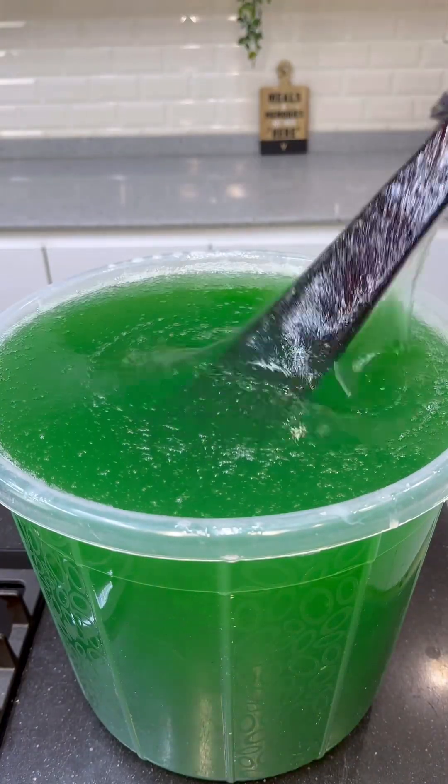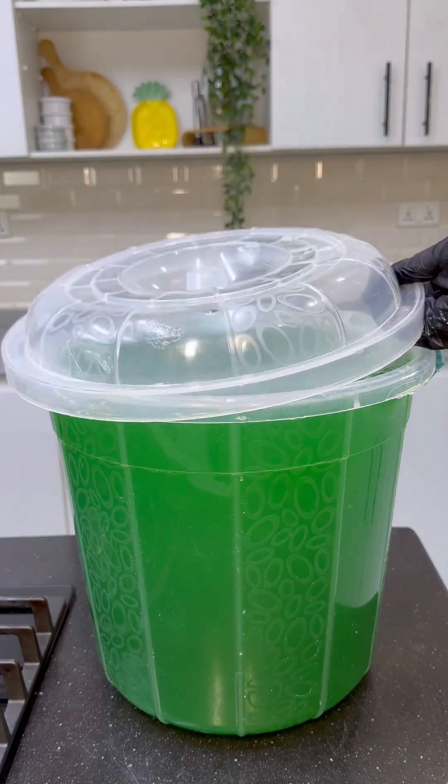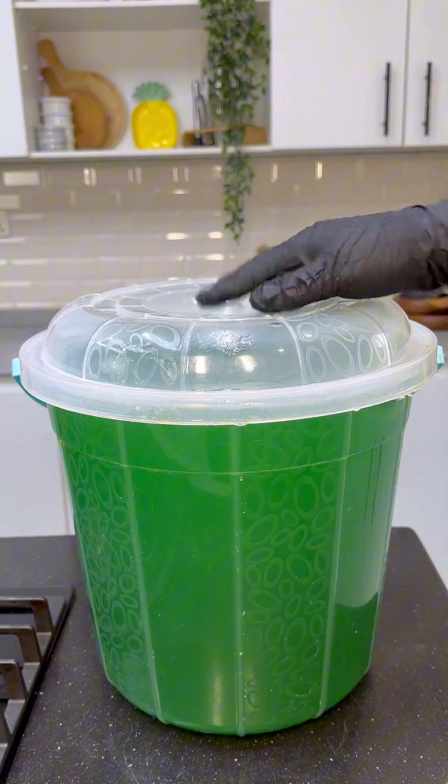I would mix everything in properly and cover it for 24 hours so all the ingredients can settle in properly before I store it in my squeeze bottles.